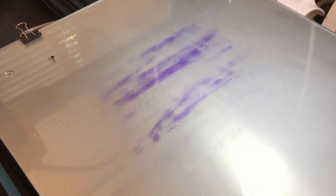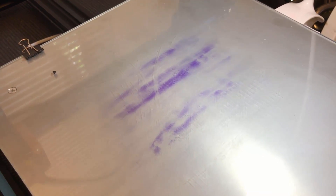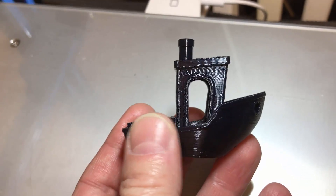One more thing I wanted to show you: when I put on the glue it goes on purple, and when it turns clear that's when you know it's dry enough to start printing. The printer bed is cold right now — I'm heating it up. Once it's warmed up to temp it dries really quickly, takes just a few seconds to go clear. It has a color change to it so you really know what's going on.